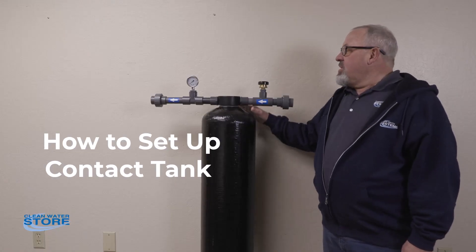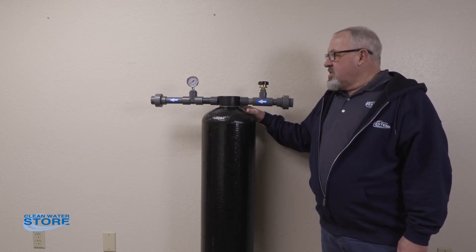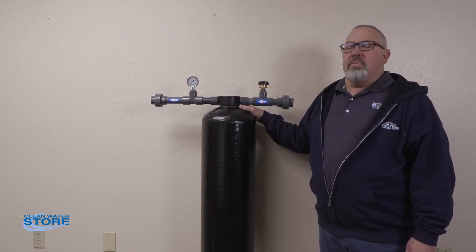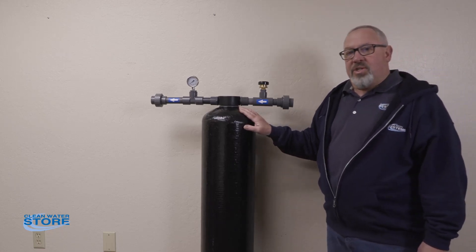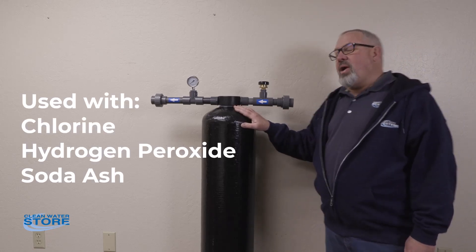Hey everybody, today we're going to talk about the Clean Water Store residential contact tanks. This is a 15 gallon — we also carry a 30 gallon tank. These will be used in the residential area up to 15 gallons a minute water flow. We use these with the JPRO pumps for chemical injection for mixing — so chlorine, soda ash, hydrogen peroxide.